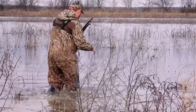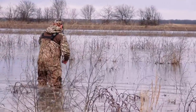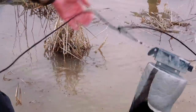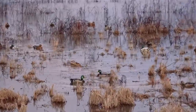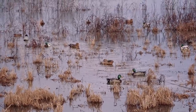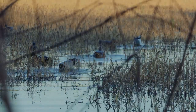I use a jerk rig pretty much every day unless the wind is blowing pretty strong and we've got a lot of movement. For the most part we hunt in timber with a lot of stubble sticking up, which tends to block a lot of the wind from the decoys, so that's why I'm using motion devices and nearly always using a jerk cord.